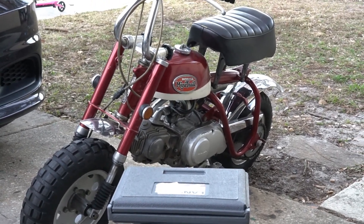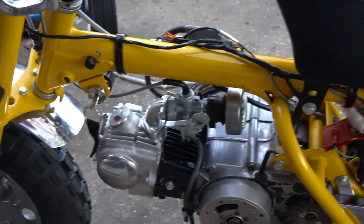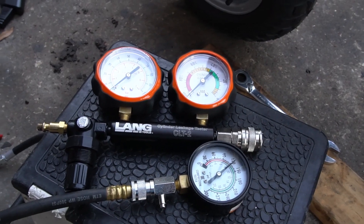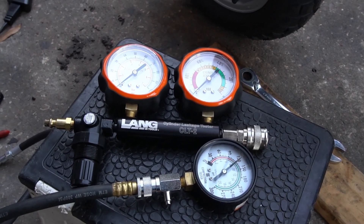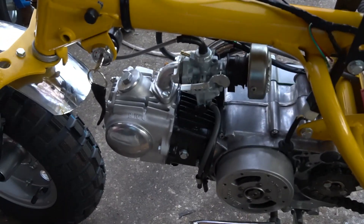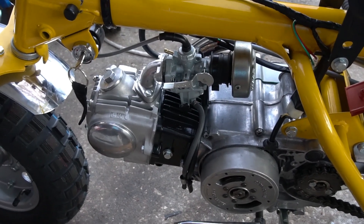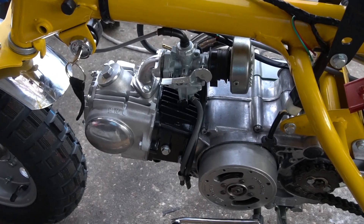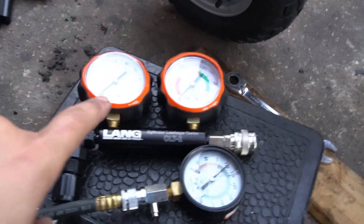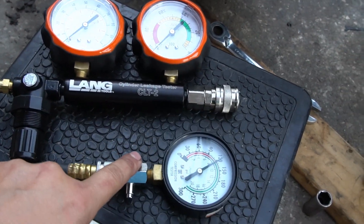Hey everyone, it's Josh with JE Vintage Minis in Orlando, Florida. We're going to do a video on compression testing, leak down testing, why I favor one over the other, and I'll show you an example here based on an engine that I know is healthy — one that's been completely top-end rebuilt — so we'll use it as a control to demonstrate both gauges.